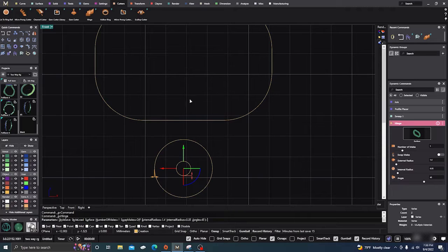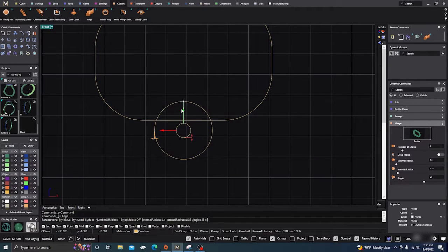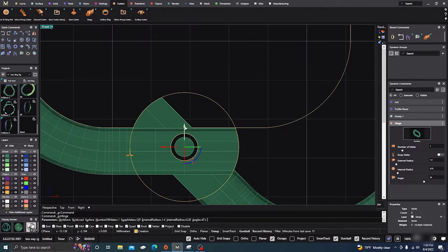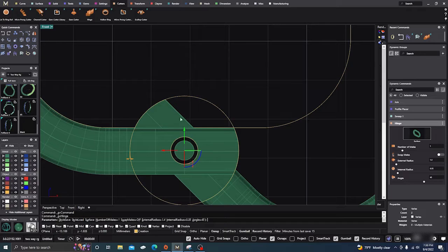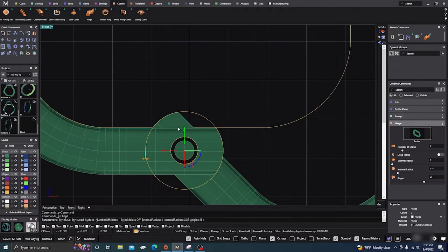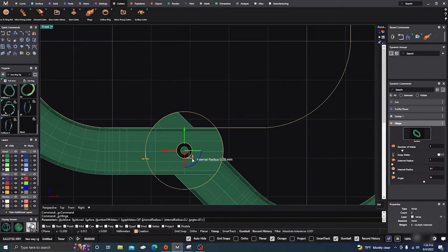If you drag it way out here it's not in the area where the circles or the curves or the surface are, so you can play around with that. You can drag it to where you want it and adjust how wide you want the hinge to be, and also adjust the inner circle smaller or larger.